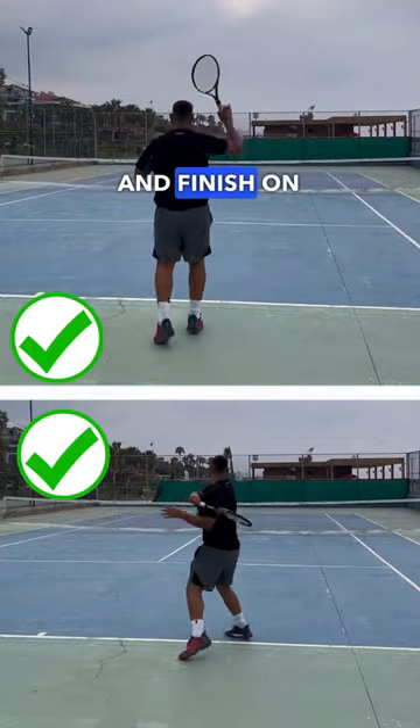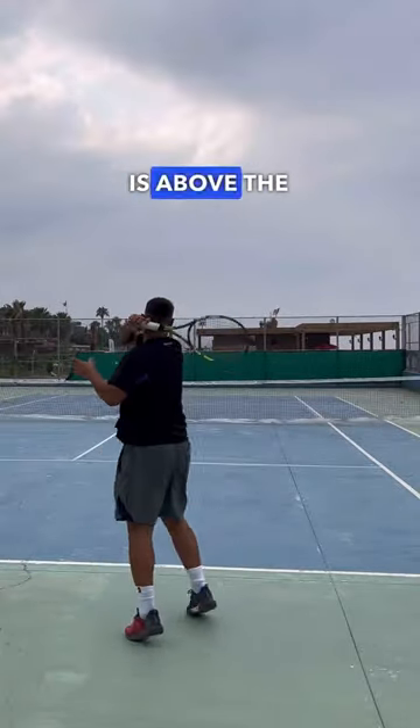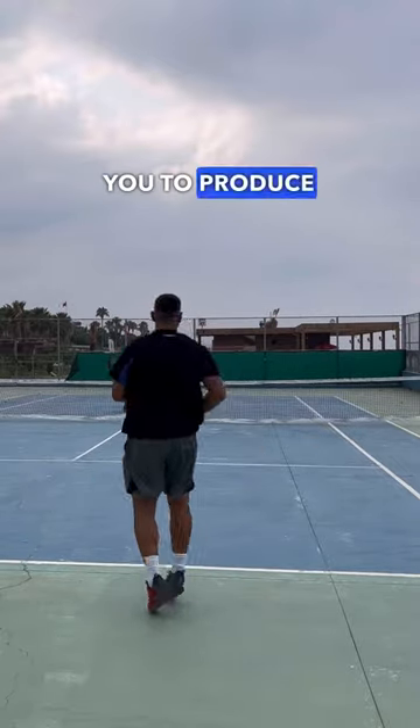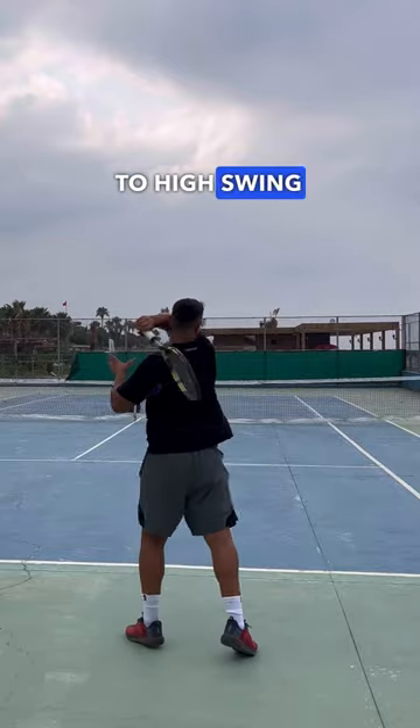There are five main ways to follow through and finish on your forehand. The first one is above the shoulder. This is great for when you're learning the forehand — it will allow you to produce some topspin, but also to feel that low to high swing path.